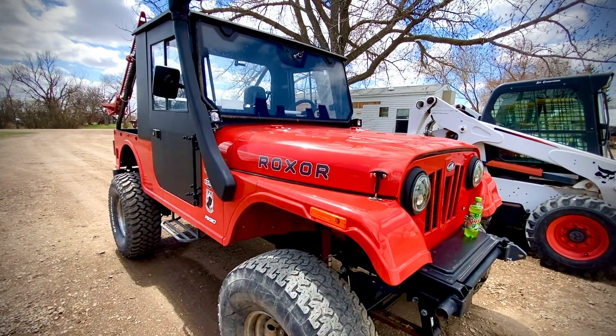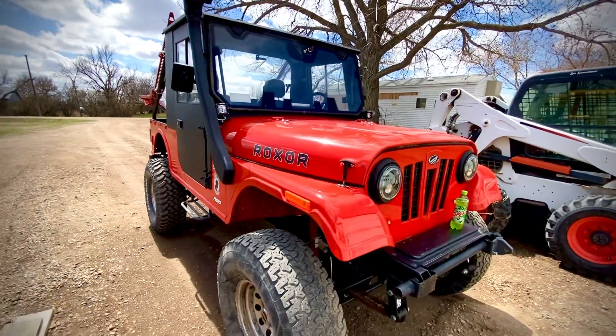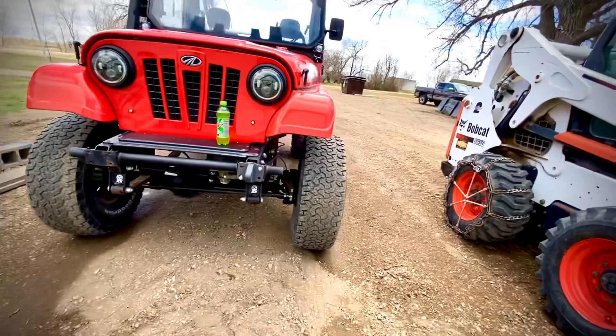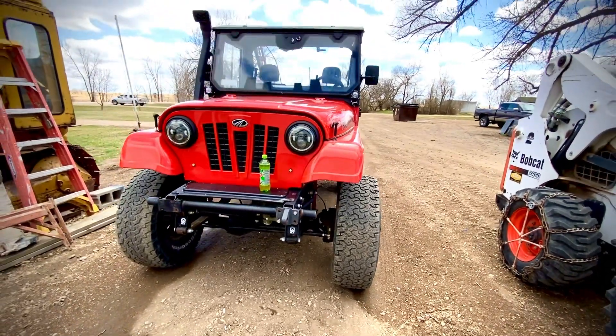All right, that's what I had to share with you guys. I'll let you know at the end how my alignment went. You can already see the tire looks like it's toeing in. Catch you guys — bye for now.